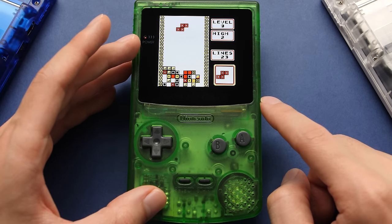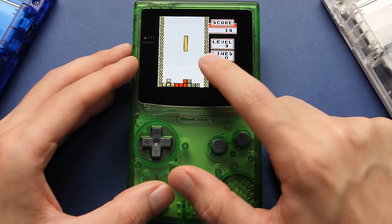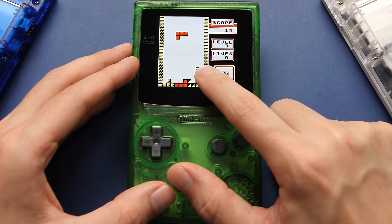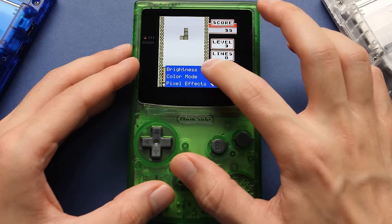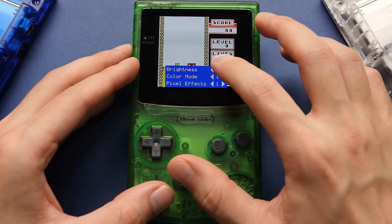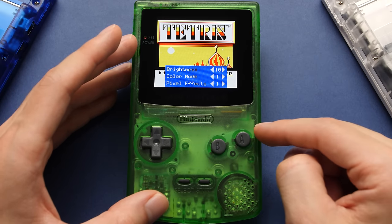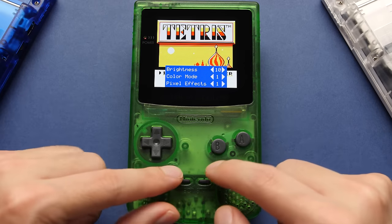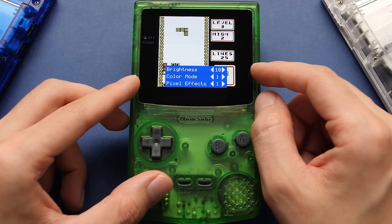We're booted into a game that'll loop in the background while we talk about the screen. This kit comes with a touchscreen, and we can access the menu by putting our finger right here. When it opens, we have a couple of options we can navigate entirely with touch. Our first option is brightness, and we can adjust it by pressing on the triangles. Doing something like this isn't new since other mod kits have ways to adjust brightness via Start and Select or a touch sensor, but this is way easier to do than any of those options.